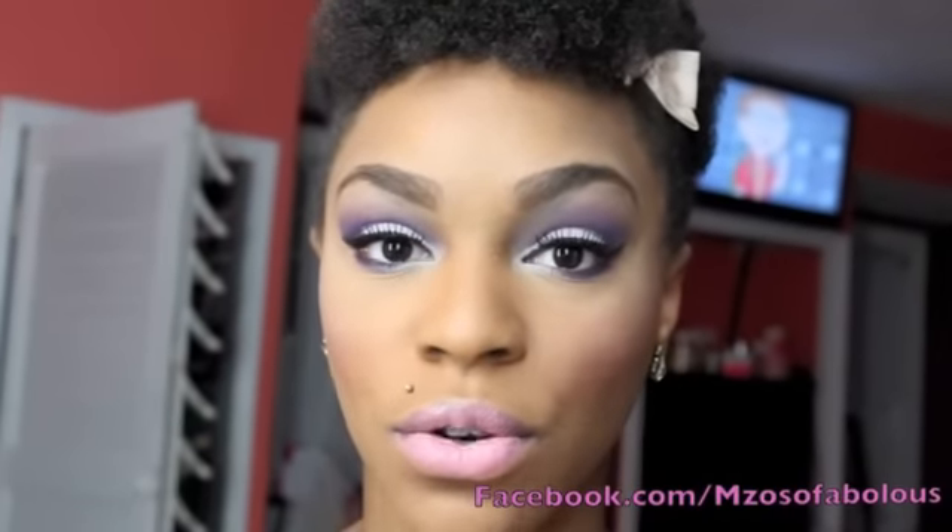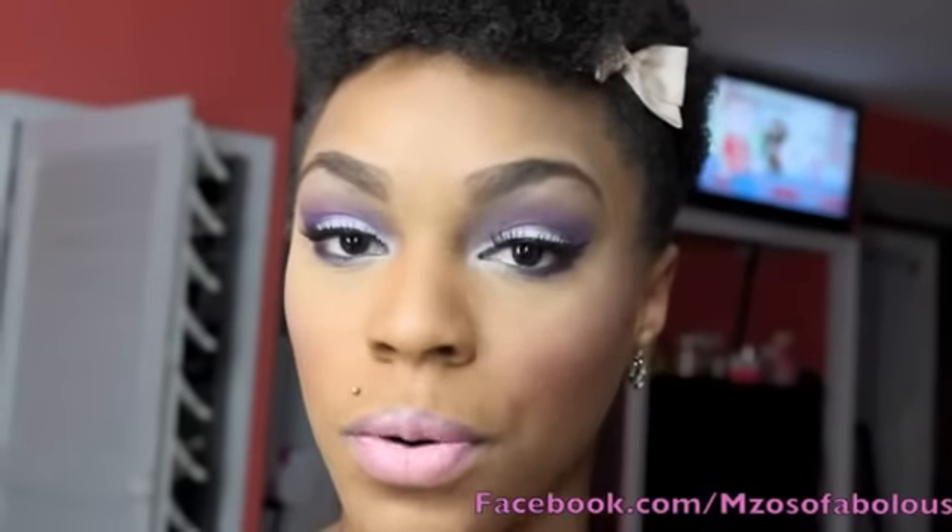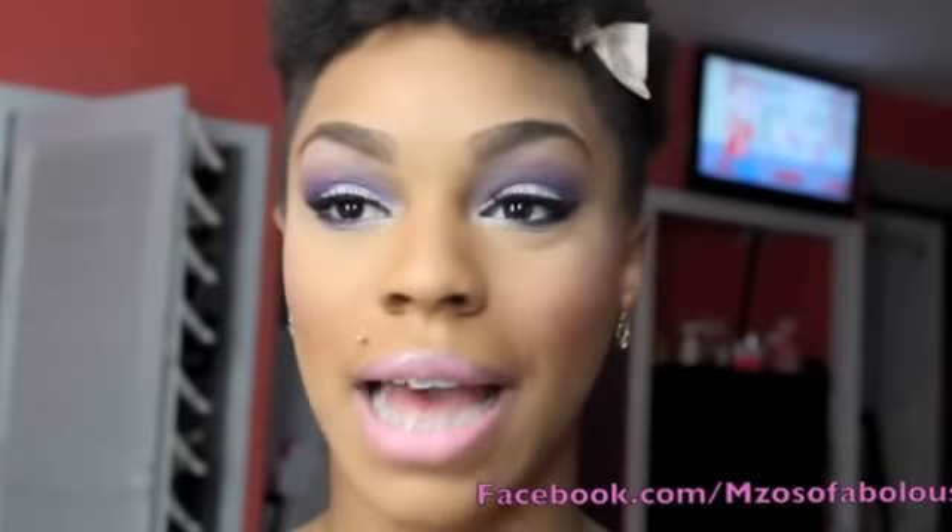A lot of her looks, she has a very neutral signature look where she just does a neutral taupe or tan on the lid and just a brown in the crease, and then she does like a bright chic and lit. I feel like I already have neutral tutorials here on YouTube. So I wanted to do a look that was more colorful that she has worn. So I stumbled upon this look and when I seen it, I was like, oh yes, yes, I have to do it.